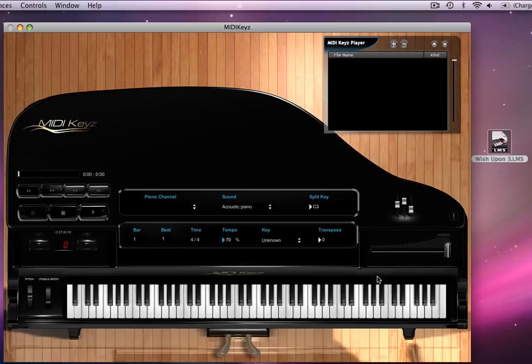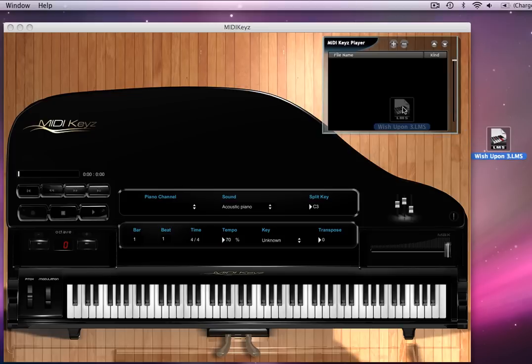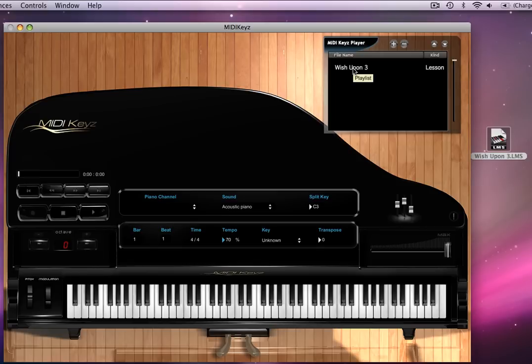Let me show you an example of this LMS file. Here's an LMS file right here — .LMS — just drag it, and as you can see, it shows up as a lesson file. This is a video that we did with Piano Bishop, and he did 'When You Wish Upon a Star.' Here's his LMS technology, him doing a teaching through the LMS technology. Let's load it.